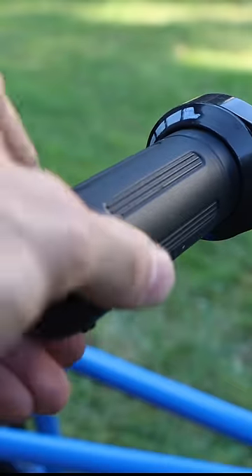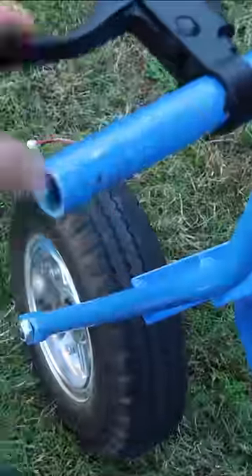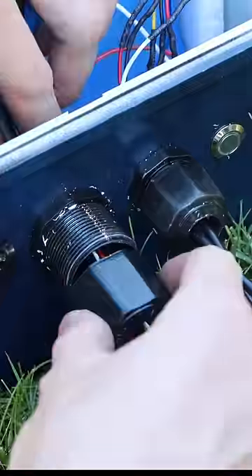On the right handlebar, I mounted a twist throttle and on the left, an electronic brake. At this point, I mounted the waterproof box to the frame and after routing the wires through the conduit fittings, I connected up the ESC to the motor, throttle, and the brake.